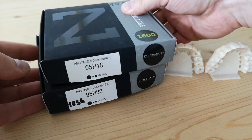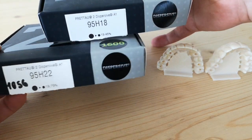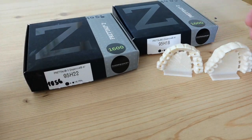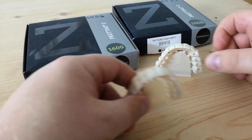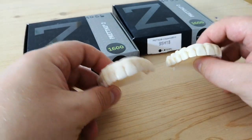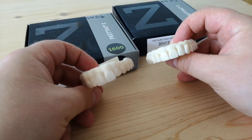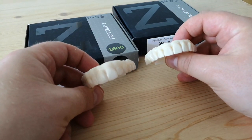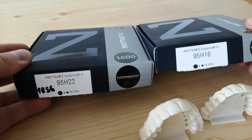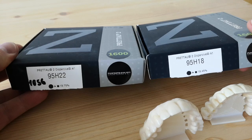We have been trying out the new Pretau 2 dispersive blanks and got some sort of issue — a pretty different result from the same blank, same color. You can see it right here: it's the same Pretau 2 dispersive A1, just a different height of the blanks.